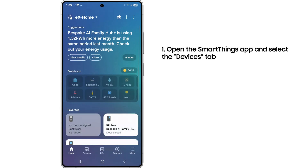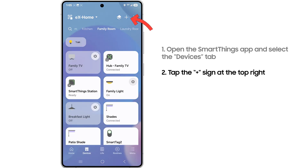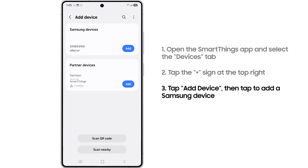Open the SmartThings app, navigate to the device tab, and tap the plus button at the top right. Tap add device, then tap to add a Samsung device.